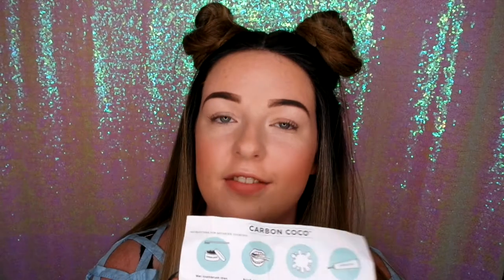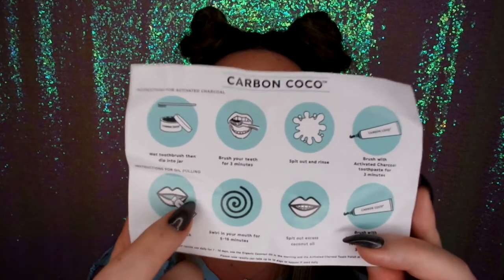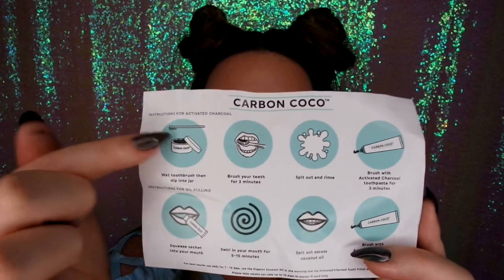It just looks like an empty pot but it's in there, and obviously the paste. You also receive a flyer that tells you how to do it. They also do oil pulling as well, but today we're gonna be testing out this one — the charcoal.